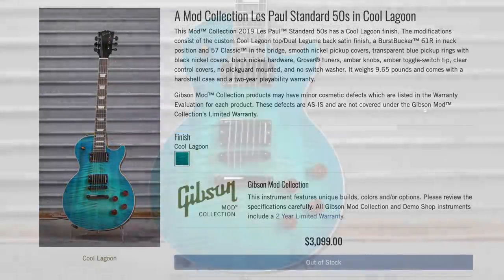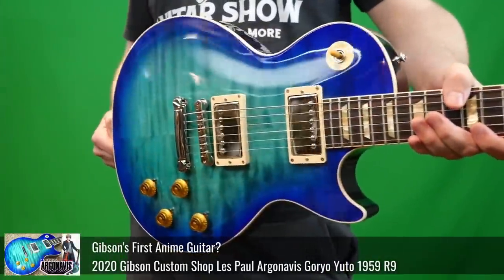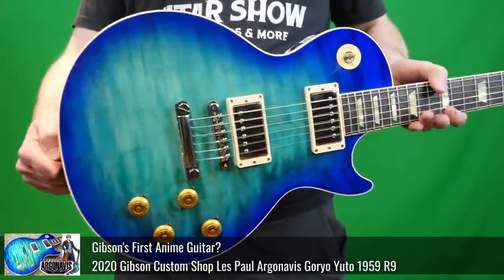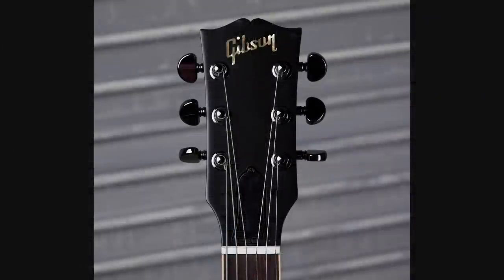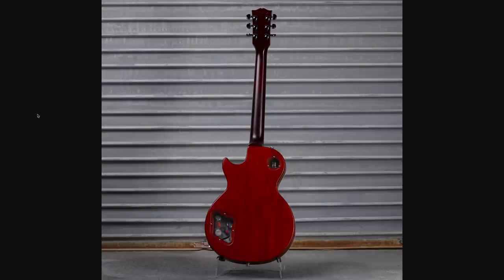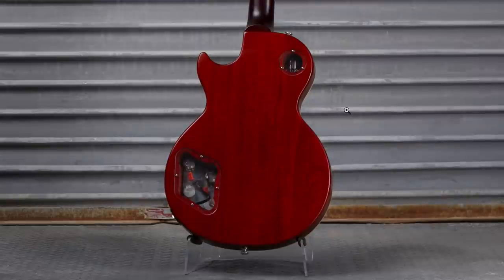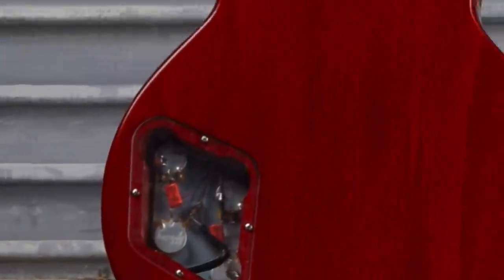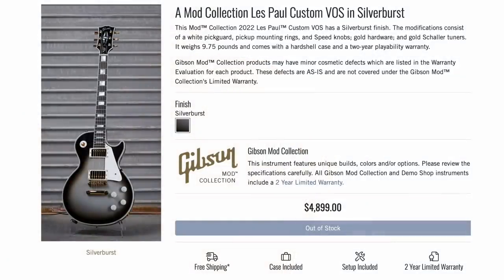Cool Lagoon has to be one of my favorites from this week — just an awesome finish with a perfect pairing of a flame top. Kind of reminds me of the Goro Yudo signature Les Paul. All the modifications were tasteful, although maybe a blue Gibson logo could have worked here. But then you swap to the back and it's like a very dark maroon color, then light red, and then they put clear back plates on it. Perhaps it's referencing something — who knows.